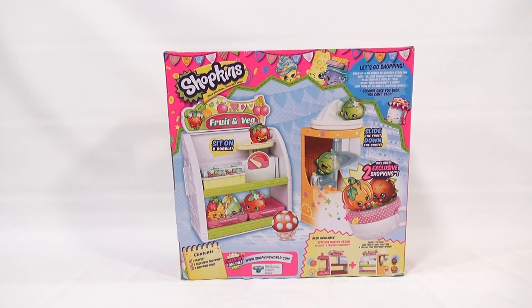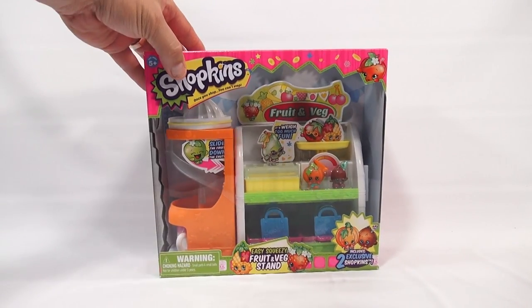Let's go shopping! Build up a big world of grocery store fun with the Easy Squeezy Fruit Stand. Plug them in and display them, store your Shopkins and more. Join them up to make a Shopkins shopping world, because once you shop you can't stop.